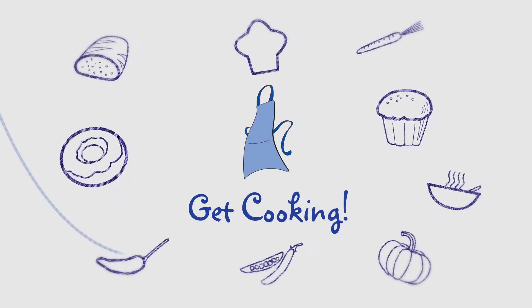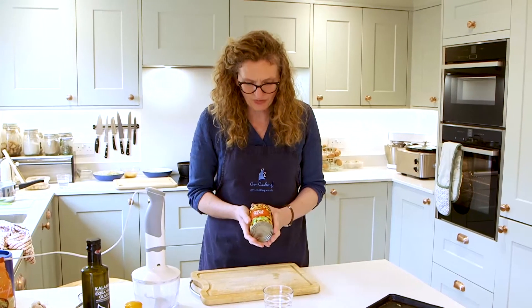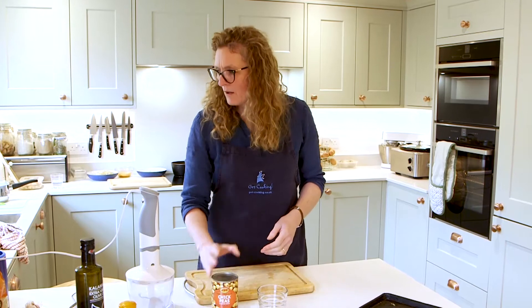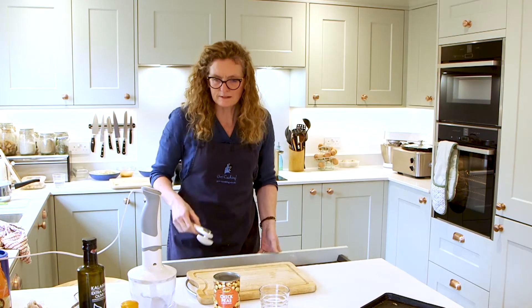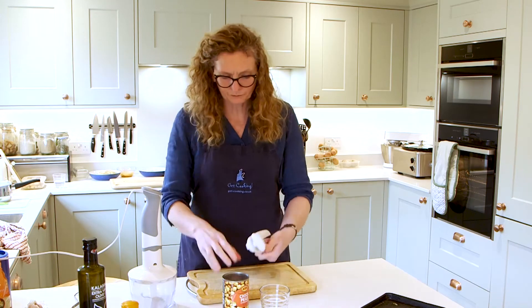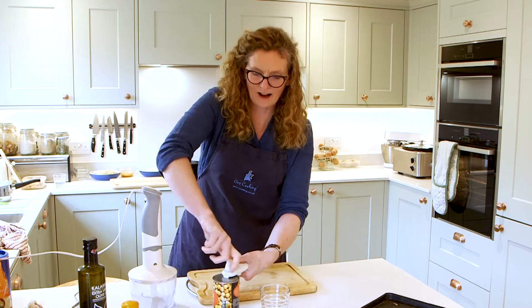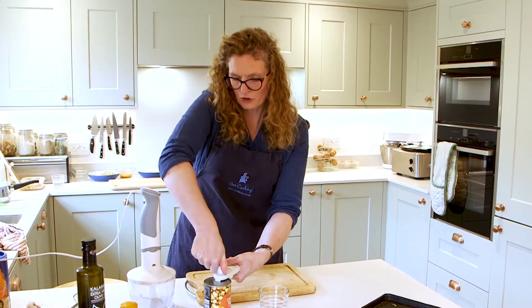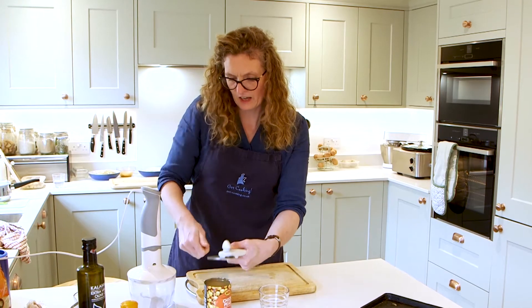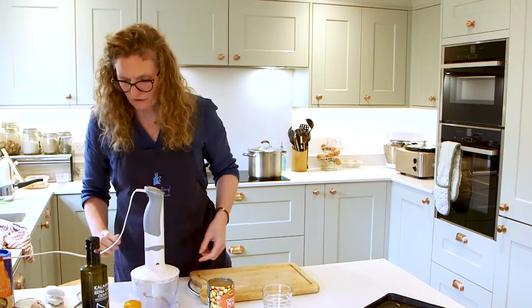Hi, I'm Rego Cooking and I'm talking about chickpeas and the wonderful things that you can do with them. The most obvious one is hummus, so I'm going to show you how to make that. And then I'm going to show you how to make a tasty snack with them. And then I'm going to show you what you can do with the liquid, now known as aquafaba.